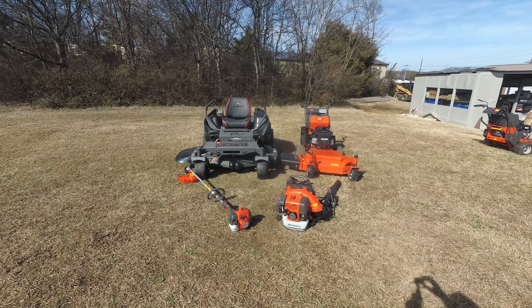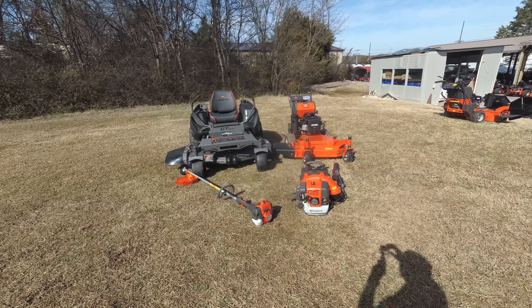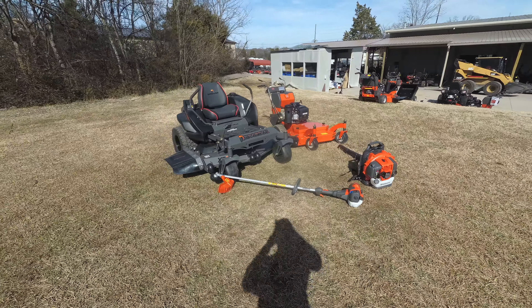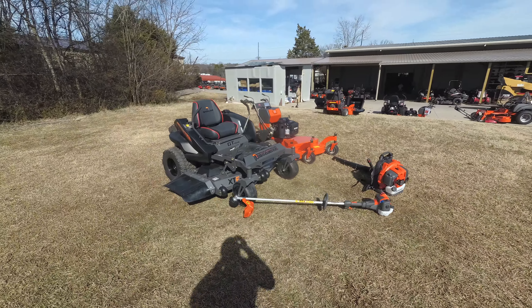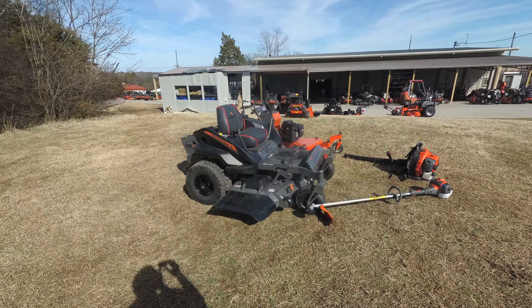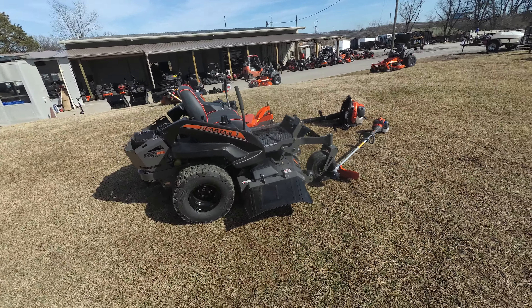We're here at SLE Equipment located in Nashville, Tennessee. Today we're going to look at the Spartan RZ Pro Zero Turn Mower with a 25 horsepower Briggs engine mower package. You can find this package as well as others on our website at SLEequipment.com.